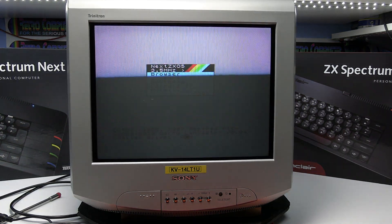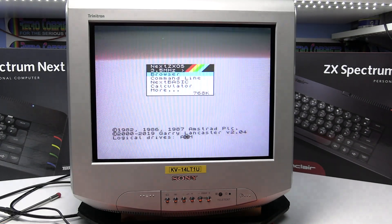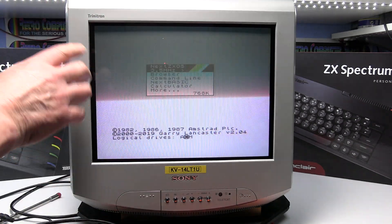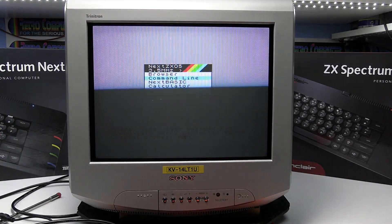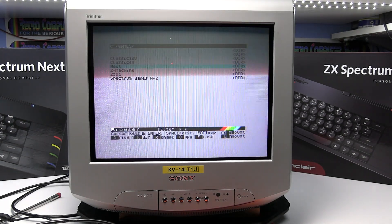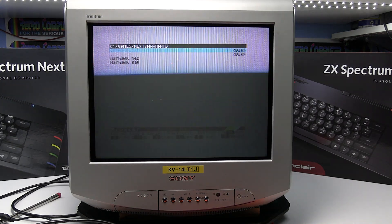I'll just connect a joystick up as well, just to port one, to make it easier to select the menus. These borders and artifacts you won't actually see on the CRT screen — it looks nice and clear. Once I've got a game up in a darker background, it will look more like it should do when you're looking at the actual screen.